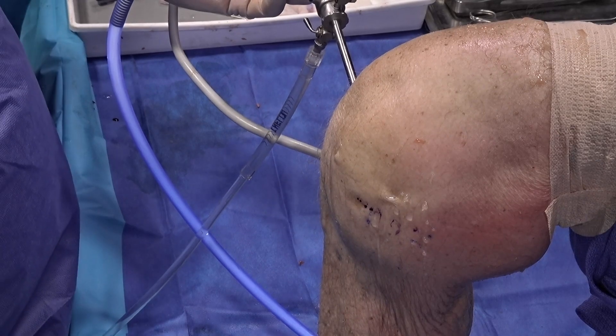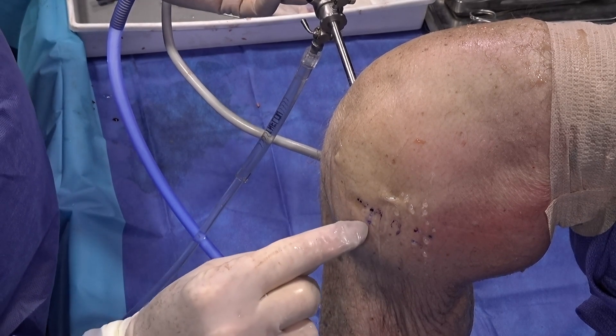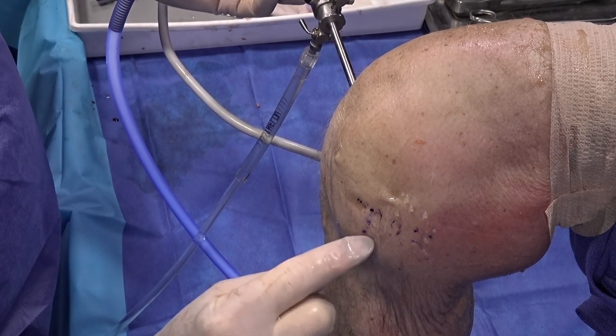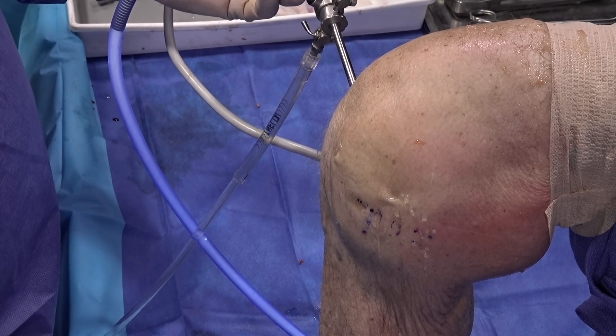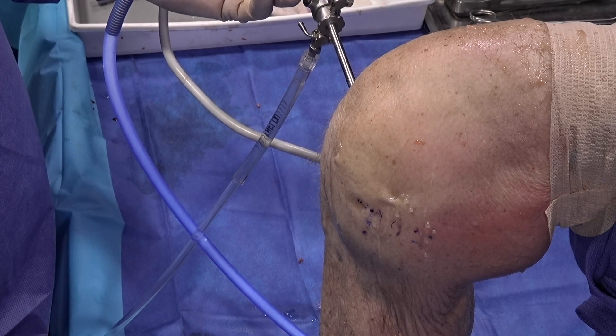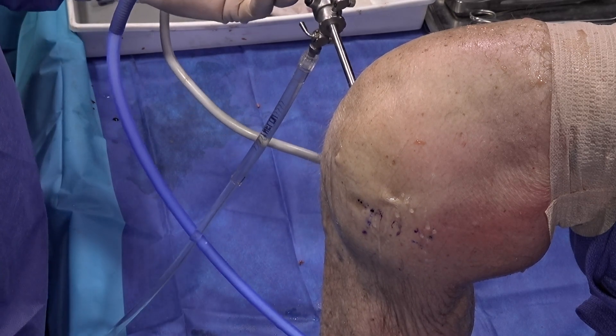Here on this specimen, we've marked the joint line and the anterior and posterior extents of the medial meniscotibial ligament insufficiency. That is done preoperatively in the operating room via ultrasound, and those marks will serve as important landmarks for the steps of this procedure.